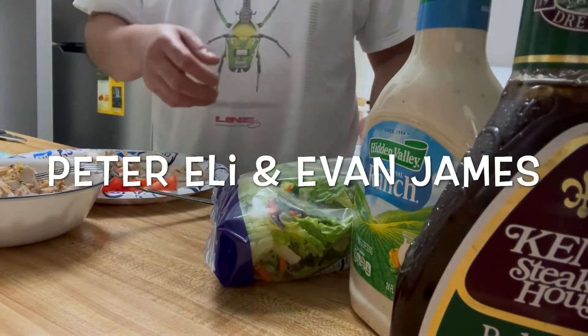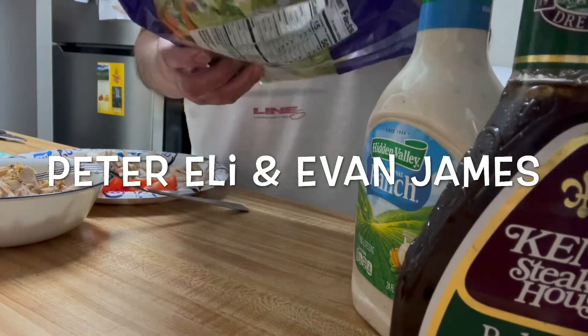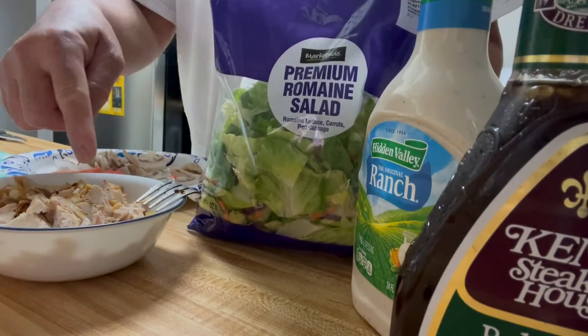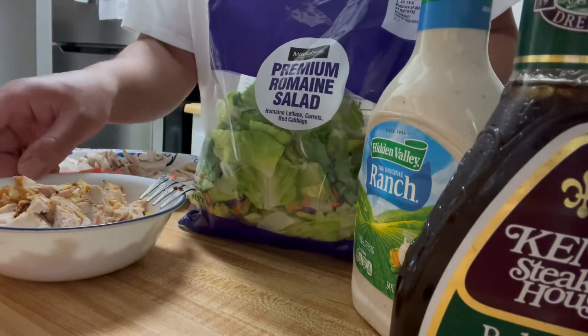Okay, this is how I make my chicken salad. Chicken from yesterday, only a day old.